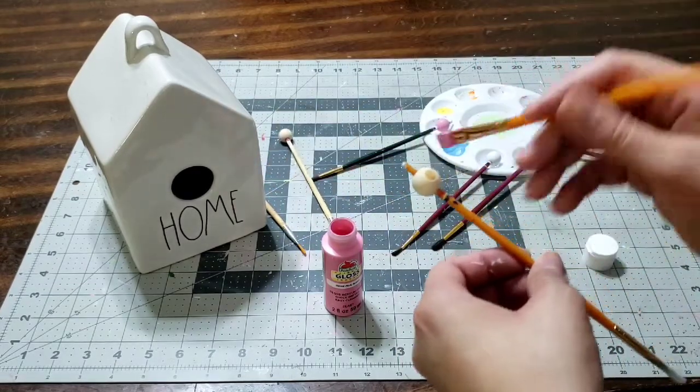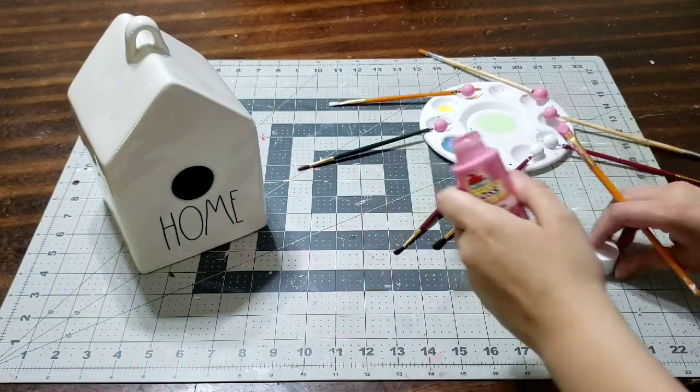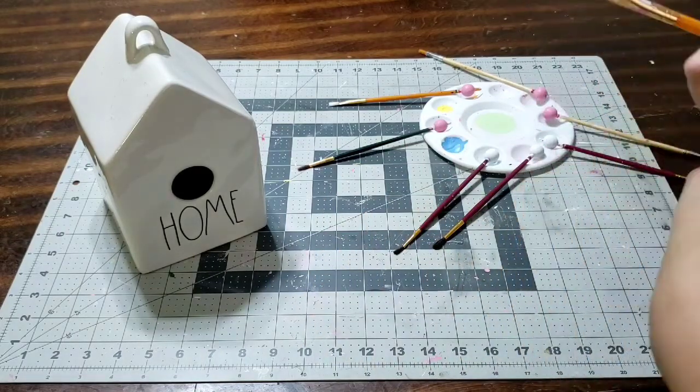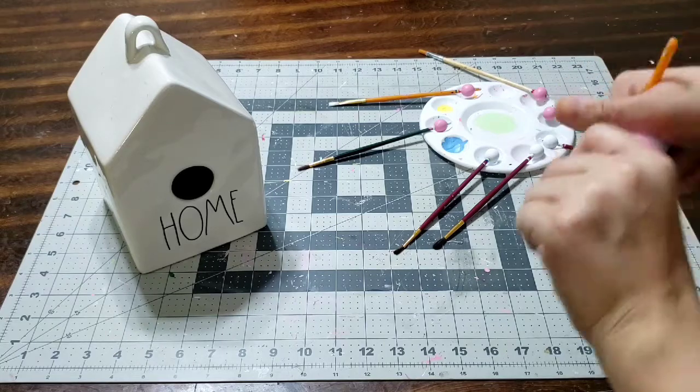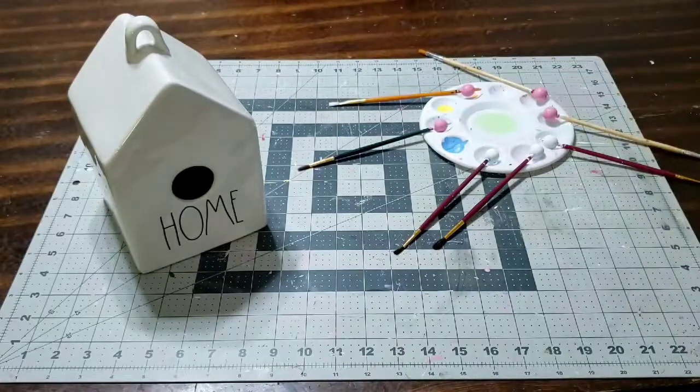We're going to let the pink dry. I painted them really quickly just to move a step ahead. I'm going to show you the paint and then put it away — it's just a light pink paint, like a blush pink.